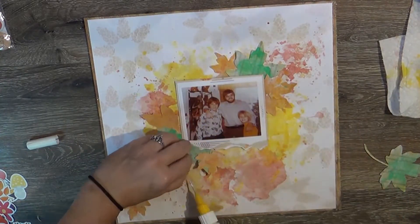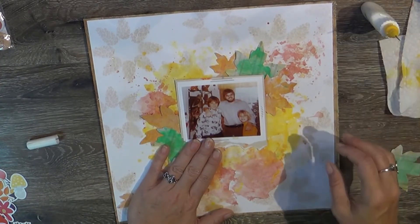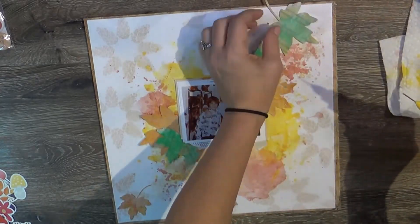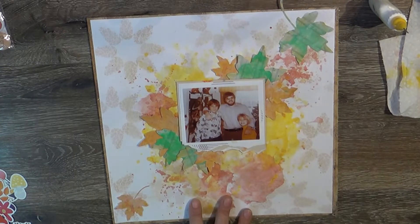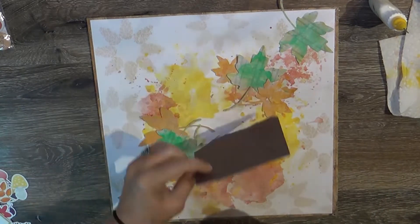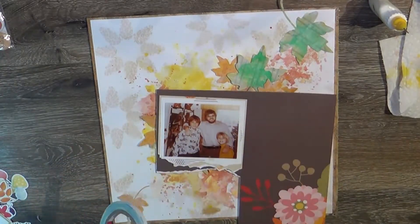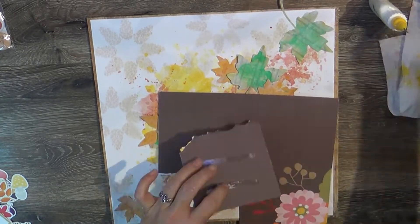If you haven't had a chance to go over to the Etsy store for Make Paper Art, she does have some new cut files on a regular basis and they're very fun, very easy to work with, and she's always coming up with new content. So make sure you check that out. And if you want to save 10%, you can use my discount code - that is Tuesday 10, and that's Tuesday with an E, not a Y.